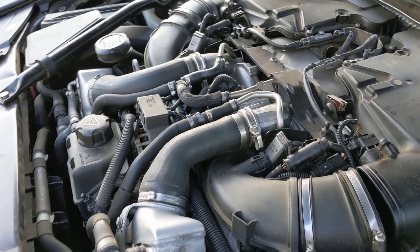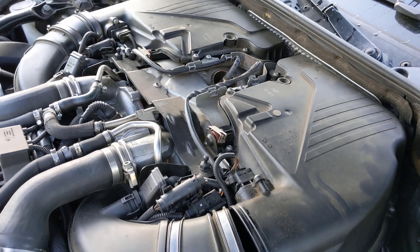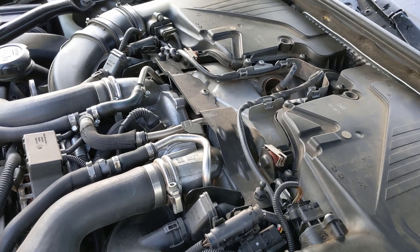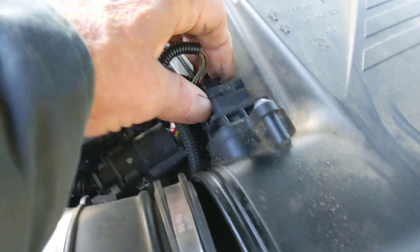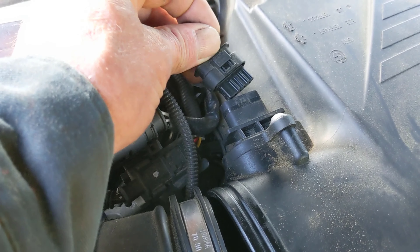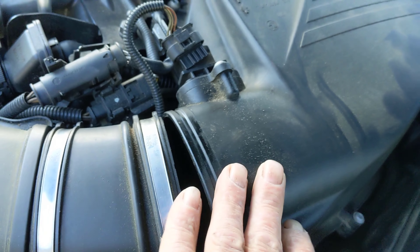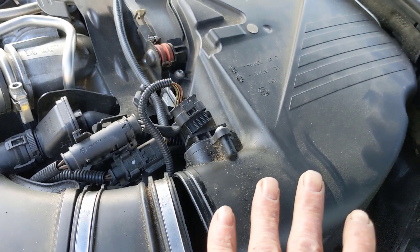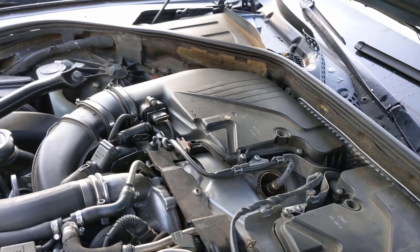The first thing we want to do is unhook the battery. We're going to be messing around with everything and you don't want to take a chance of grounding anything out. Then we're going to get rid of our air cleaners — there's simply a plug here that plugs in, a little clip that flips up, you take your boot loose, push it down, and pull the whole thing out. We're going to do that on both sides.